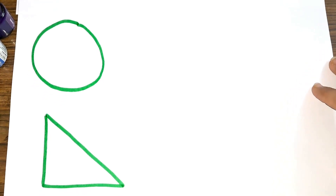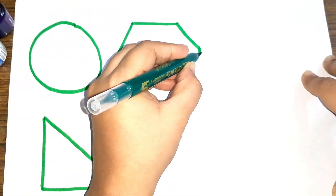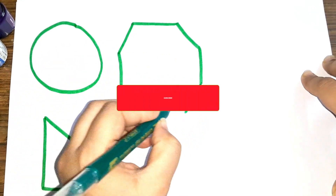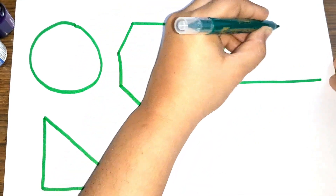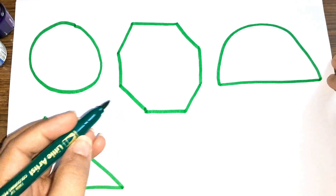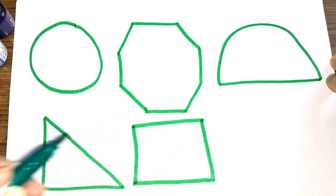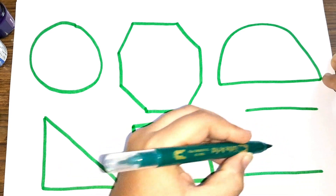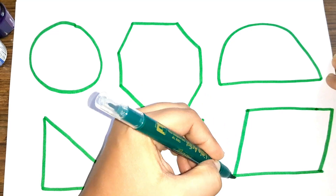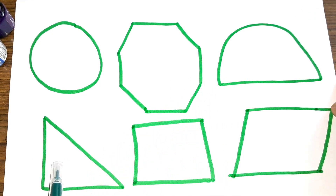Triangle. Octagon. Semicircle. Square. Rhombus. Circle, octagon, semicircle, triangle, square, rhombus. Now let us color the shapes.